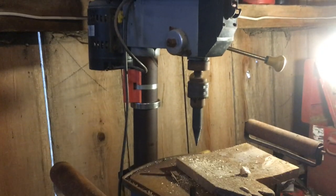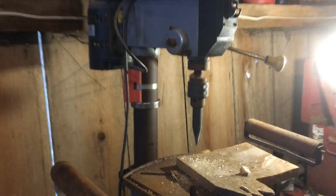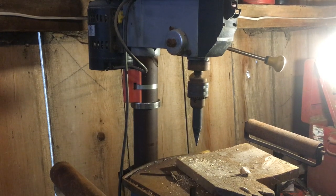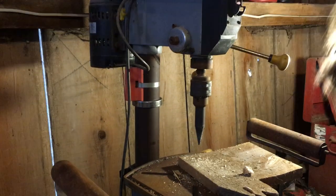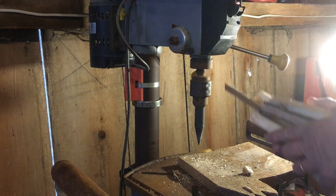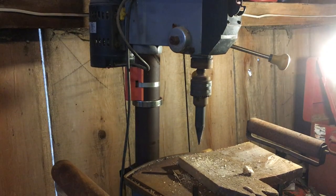The idea is that you don't have to use a sharp axe or something like that to make kindling. This is a lot safer — it's designed to go on a drill press or hand drill, and you can make quite a bit of kindling in a short period. Thanks for watching.